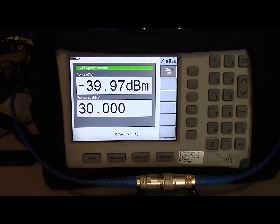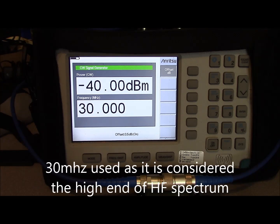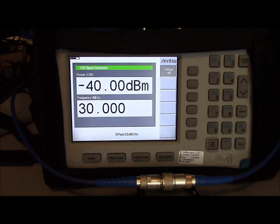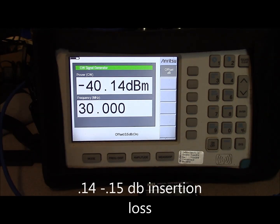We're going to check for insertion loss. Anytime you insert anything into a feed line you're going to cause some loss. At HF frequencies loss is typically not great, but it increases as frequency increases. We have a signal generator producing minus 40 dBm at 30 megahertz, regulated for the loss of all cabling and adapters. Inserting our meter in line, we're looking at perhaps a tenth of a dB of loss at 30 megahertz.